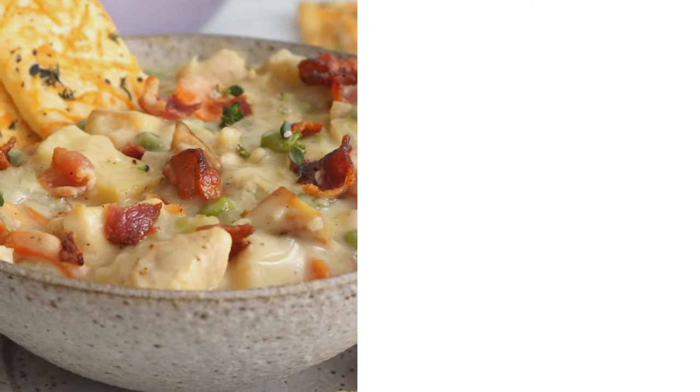If this soup looked delicious to you but you want to up the ante even a little bit more, make my fried sage cheesy biscuits. You will be in heaven — you can skip the Parmesan cracker if you want, and it is just so tasty. It goes perfect with this. If you like my videos, hit that like button and subscribe, and I'll see you soon.